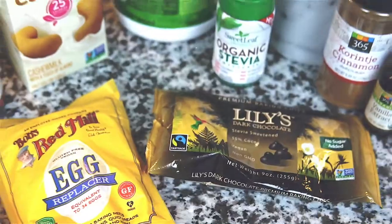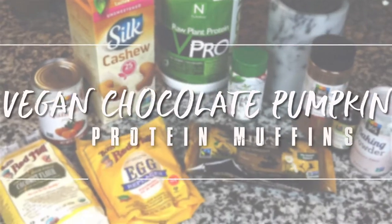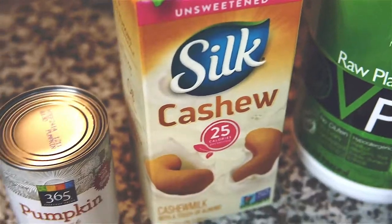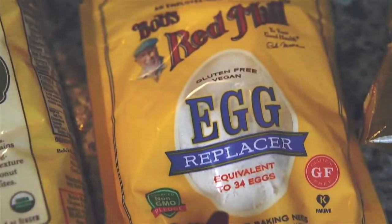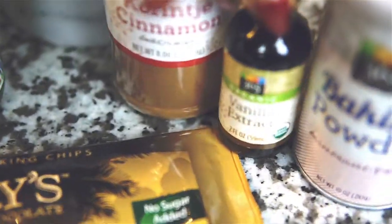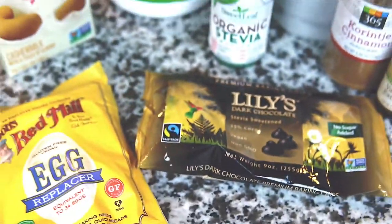To make these muffins you'll need: a vegan vanilla protein powder, cashew or almond milk, pumpkin puree, coconut flour, egg replacer, granulated stevia, cinnamon, vanilla extract, baking powder, and stevia-sweetened dark chocolate chips.